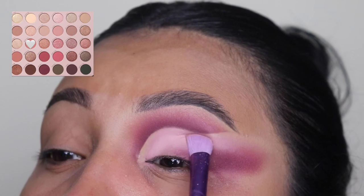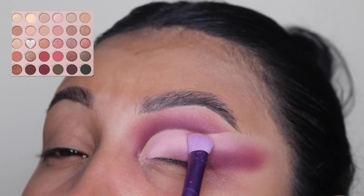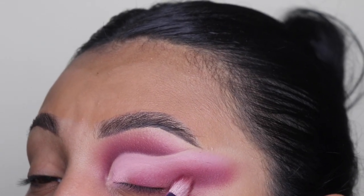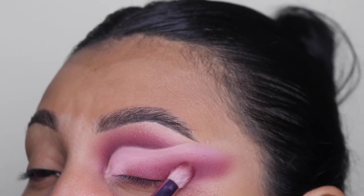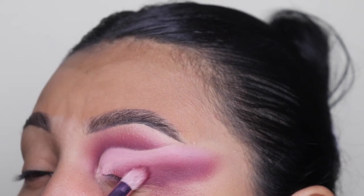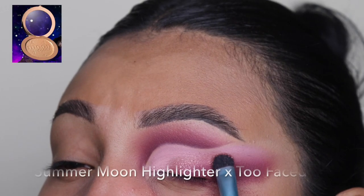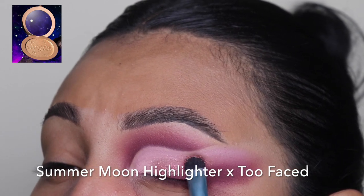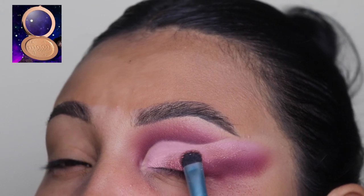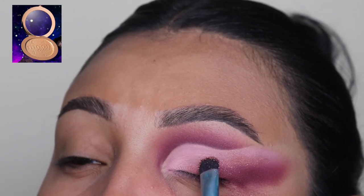As you guys can see, I'm being very careful and I'm even raising my brow up a little bit just so I'm not really touching that line. Now I'm adding a little bit more of that dark shade just to darken it up, because when we blended it, it did go away a little. And now I'm going in with this shimmery shade just to cover up this area so it doesn't just look blank — which is going to give this an extra pop.